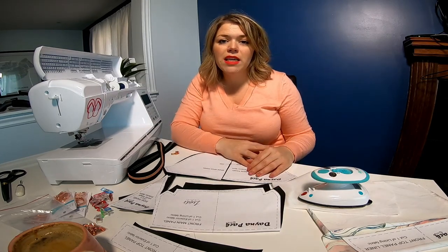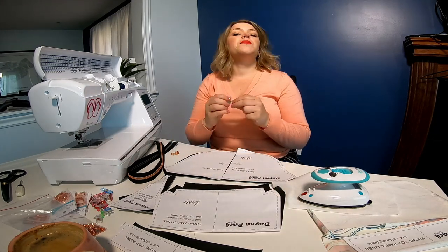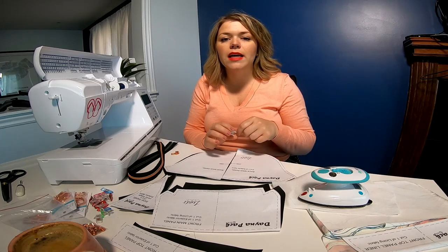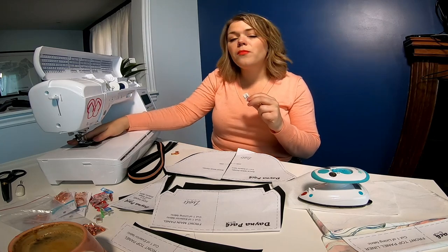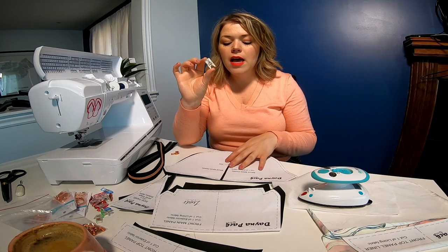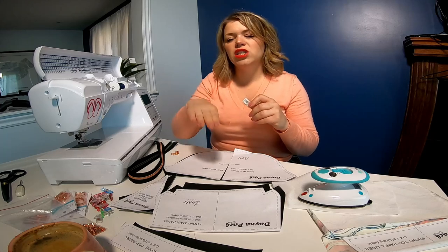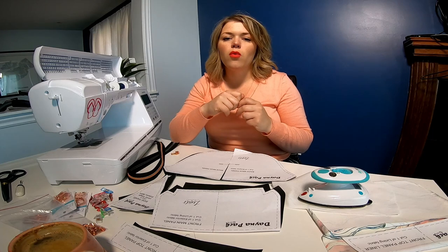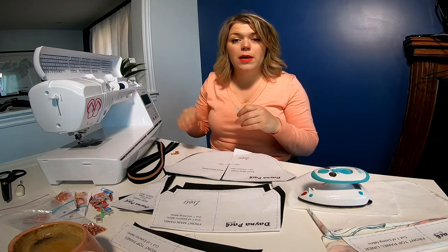We're going to look at the tools we need to complete this project. Depending on the fabric you're using — I'm going to be using a faux leather on the outside — for some machines it goes through pretty well. On my other machine, however, I would require a Teflon foot to make sure it glides through nice and easy. If you find it sticking or the stitches aren't even, look into a Teflon foot or using tissue paper, Kleenex, or paper to put between your fabric and your machine.